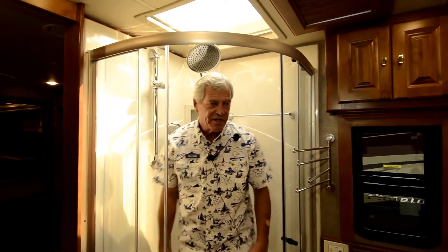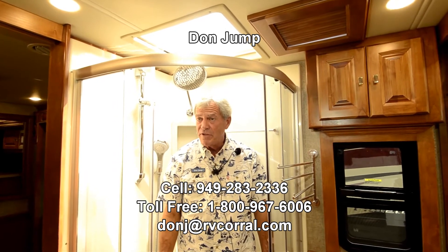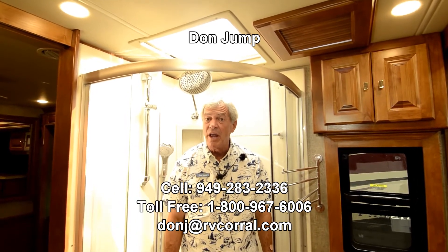Guys, this coach has everything but you. Get off that computer and let's go camping. Ask for Don when you come in, or call me on my cell with any questions at 949-283-2336. Get off that computer — let's go camping!